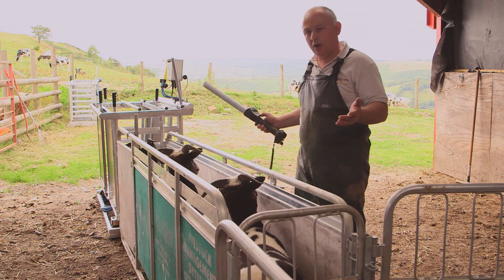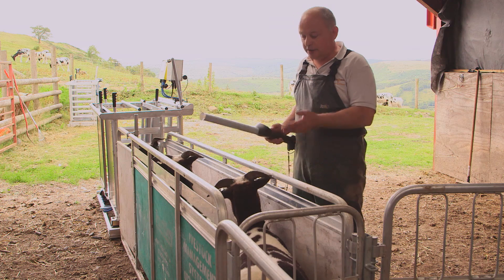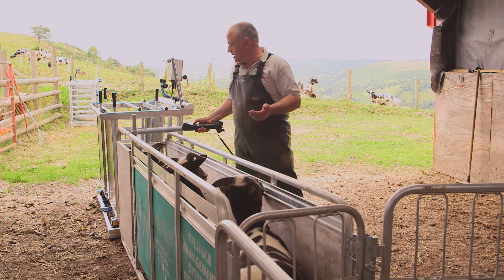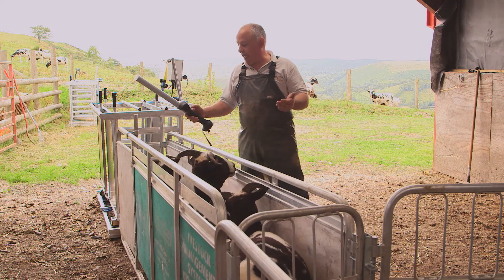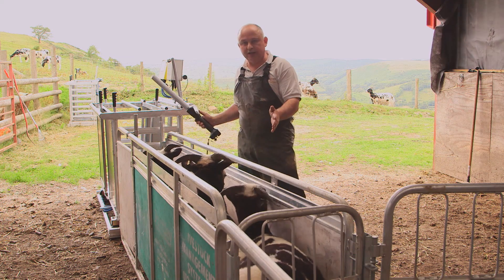Where possible, get them in a line. Now I know this isn't a very long line, but the principle is exactly the same. If you're in a line, you can stand at one end, go down your sheep, read the tag, and get an accurate count of those that you've done. So get them in a line and you'll make your whole job a lot easier.